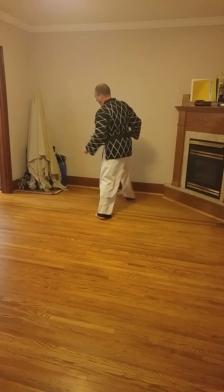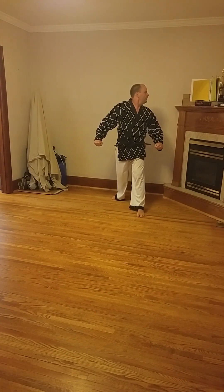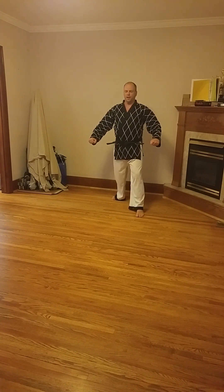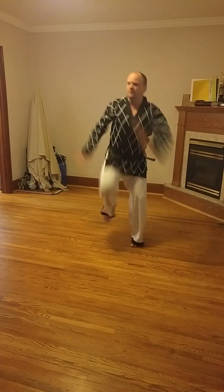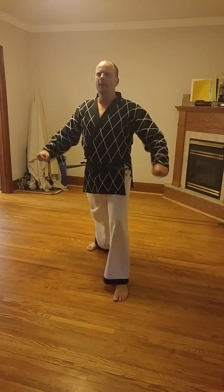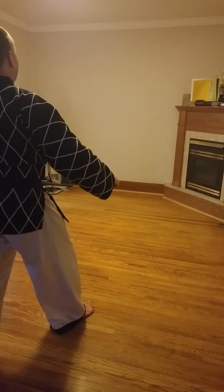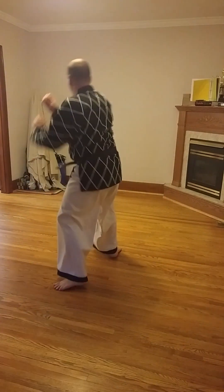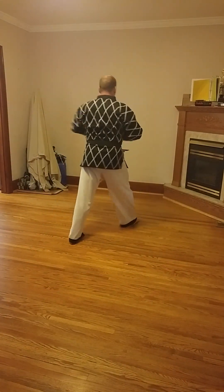Turn around. One, two, three. Jumping roundhouse kick. One, two, three. Turn around. One, two, three.